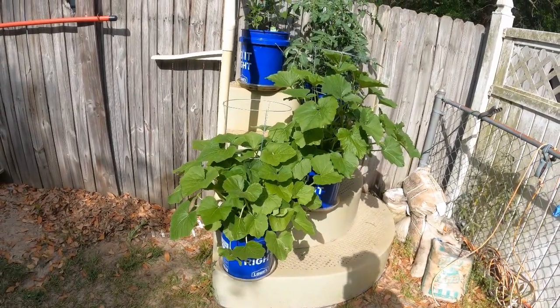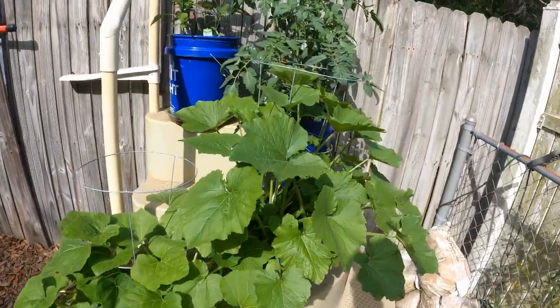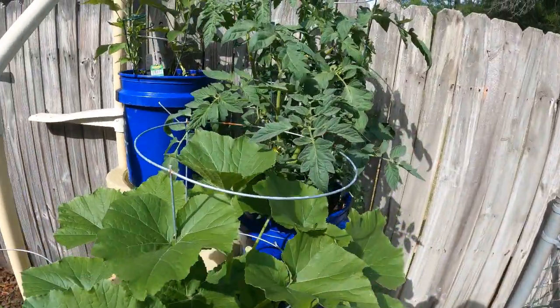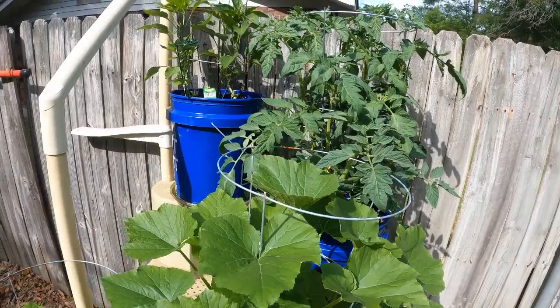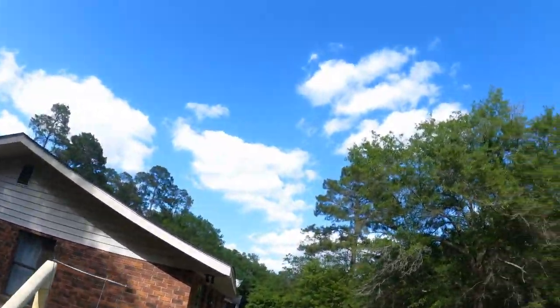Five gallon buckets from Lowe's. You got three plants in each of them. Do a little watering — America grow, that's all you need. Plain sun, blue skies.